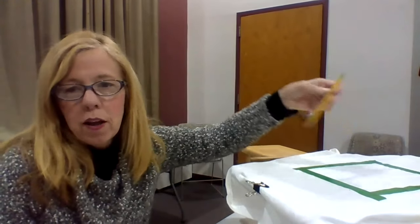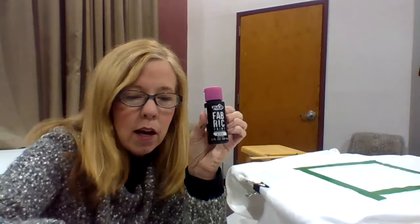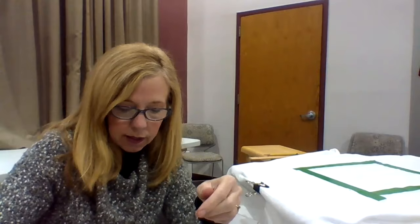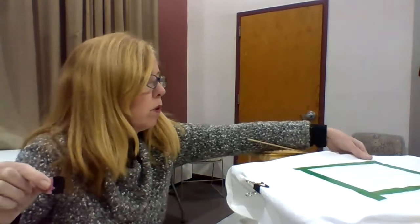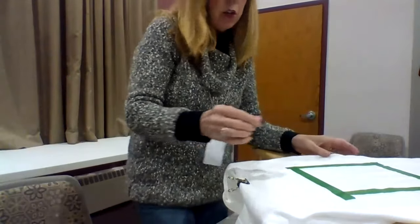I'm going to take a little bit of this fabric paint — this is just for fabric. I pre-washed my t-shirt, so you're going to have to pre-wash your t-shirt before you do this project. I'm going to dip my square sponge into the paint and squish it around, making sure it gets totally covered. I'll stand up to do it and then show you how it's looking.